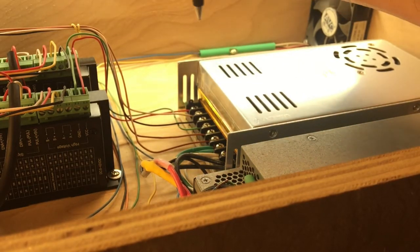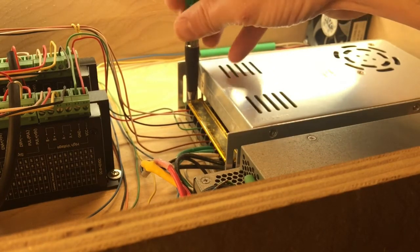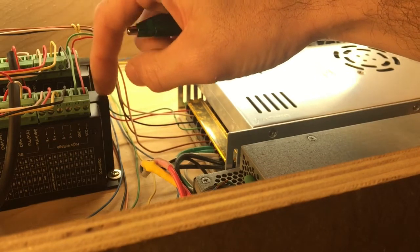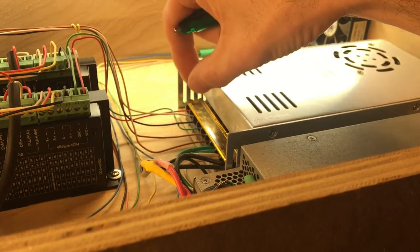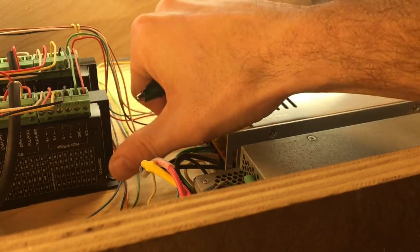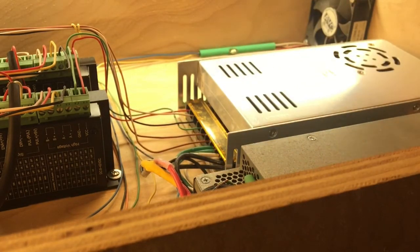There's a little potentiometer on the back side of this power supply. If you're using a 48-volt supply but your driver boards are only rated for 42 volts, you can put your meter on the output and adjust that potentiometer down so you're not putting 48 volts into your 42-volt driver board. That's pretty much it on the power supply.